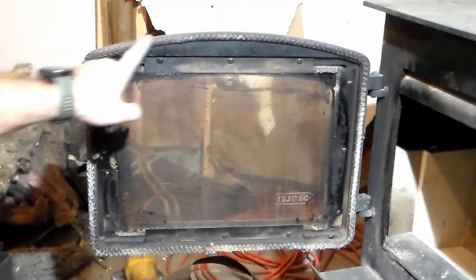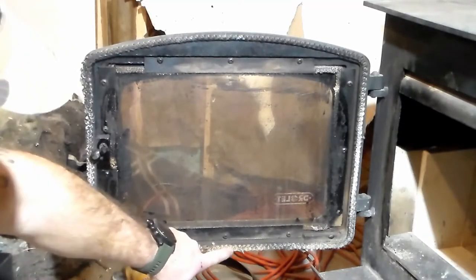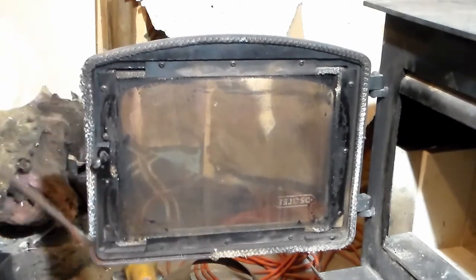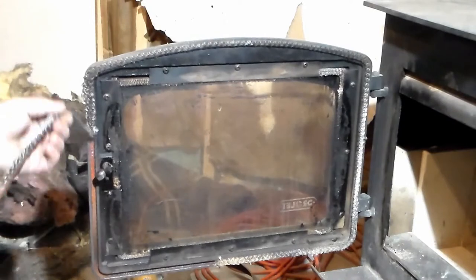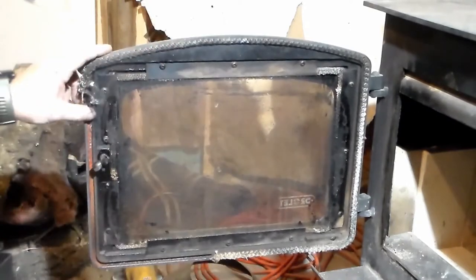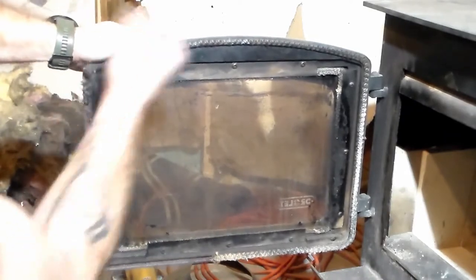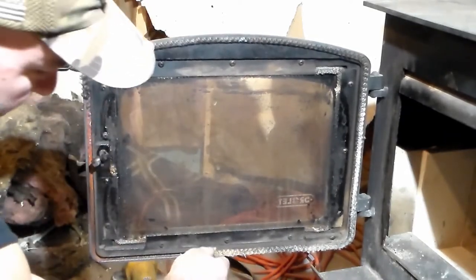So we're going to start off with removing the door seal. We're going to find the end, which should be down towards the bottom, and pull it out. You may need to get a little scraper in there and scrape it out. Mine's coming out a little easier than I actually anticipated.